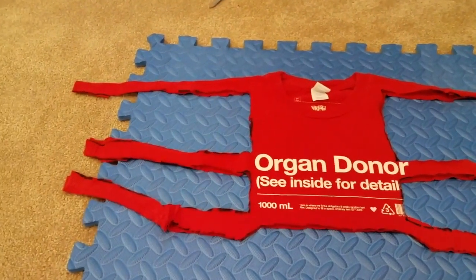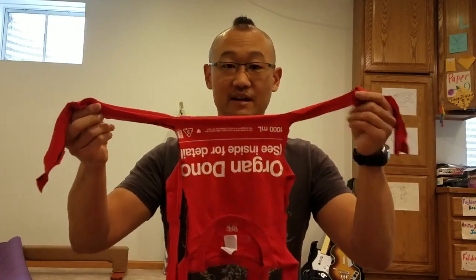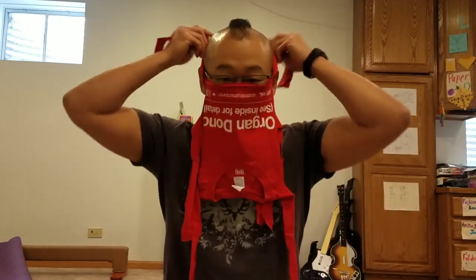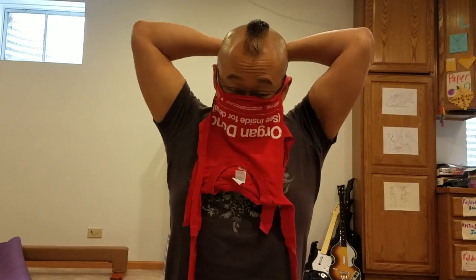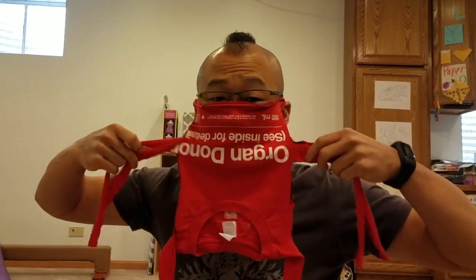I've made my cuts — you can see what's left. I've got it upside down, the back facing me. I'm going to tie a bow. I've got it hooked over my ears. Then the middle strap.